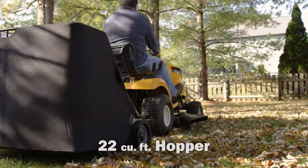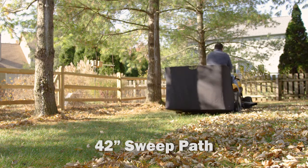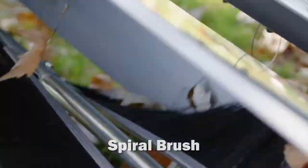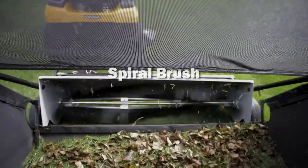The extra-large 22 cubic foot hopper and wide 42-inch sweep path is perfect for large yards and estates. A 4.5 to 1 gear ratio combined with OhioSteel's patented high-efficiency spiral brush provides superior sweeping action at any speed.